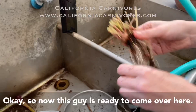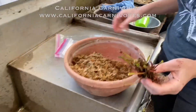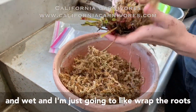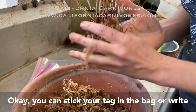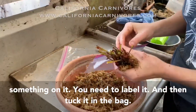Now this guy is ready to come over here. This is just long fiber sphagnum that's nice and wet, and I'm just going to wrap the roots a little bit. It's not too wet — just nice and damp. You can stick your tag in the bag or write something on it if you need to label it.